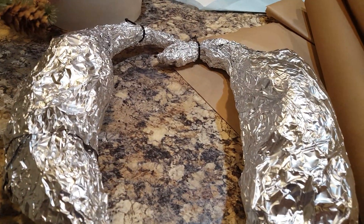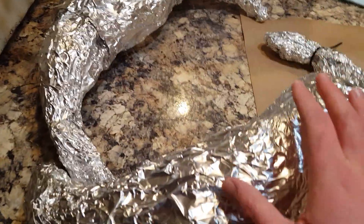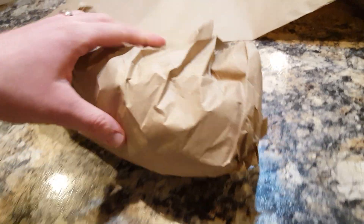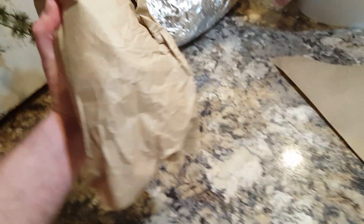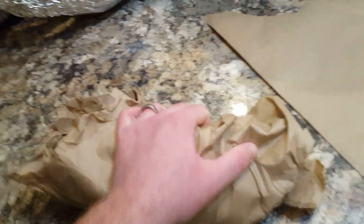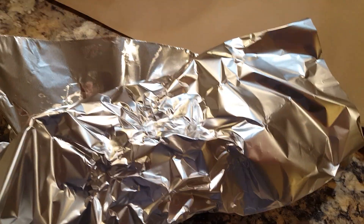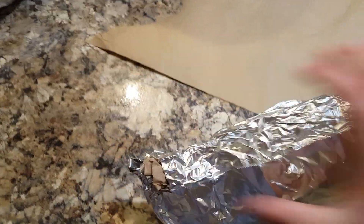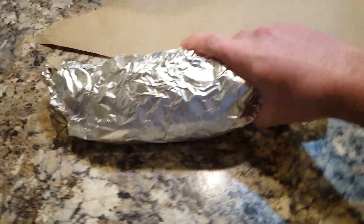Usually I would use duct tape, but I don't have any, so I'm hoping the foil will hold it just enough. I think I'm going to make one more of these. Here is the little wad of paper — I'm making it into kind of a football shape. Then I take a little piece of foil and wrap it around the wad of paper, holding it in place, making it almost like a banana shape now.